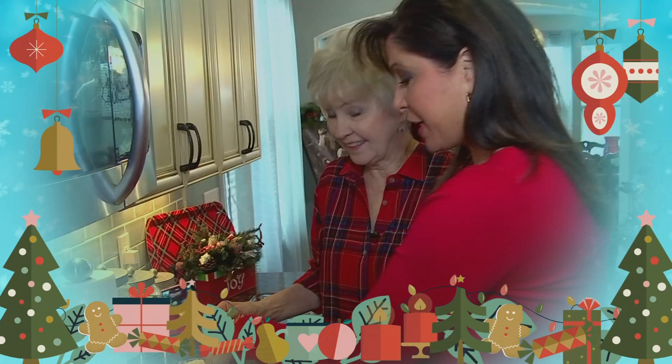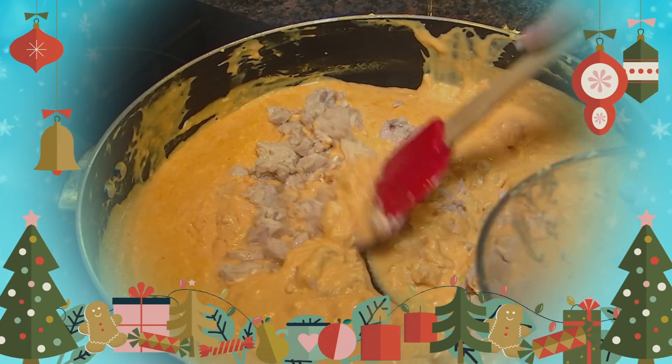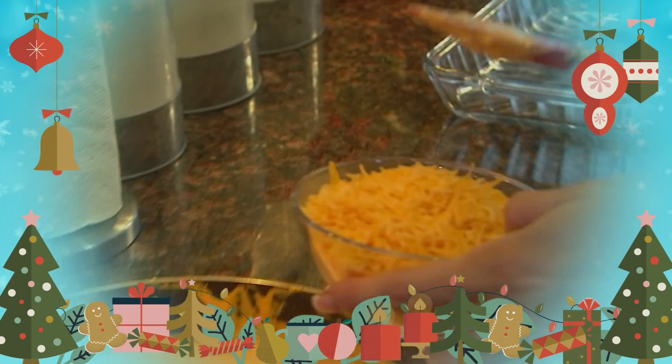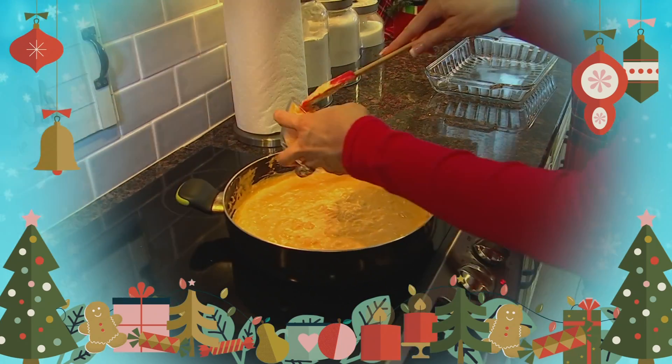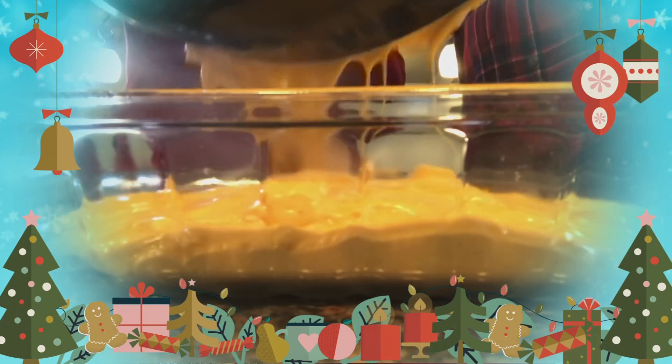We're going to add our chicken — so here we go, I'll pour it in here. It's smelling delicious. Now we're adding half of our cheddar cheese, so we're going to add three-fourths of a cup. Now we're pouring it in our nine-by-13 glass baking dish.